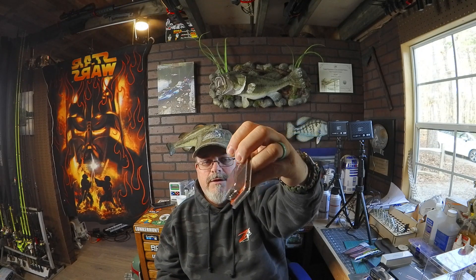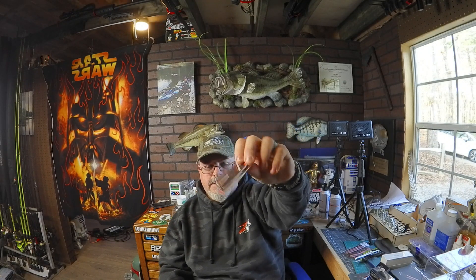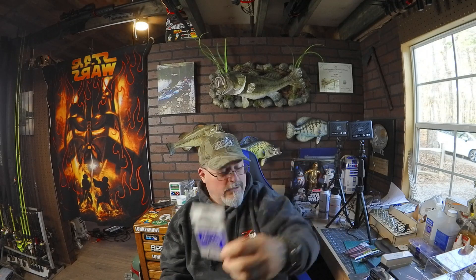We've got some nail weights here — these are punch weights for your worm, so that's super cool too. We can get down deeper, especially in the fall. They also gave us some terminal tackle — two-ounce sized hooks, Mustad wacky nico hooks, four-piece pack for your wacky rig. It's always good to get terminal tackle included.